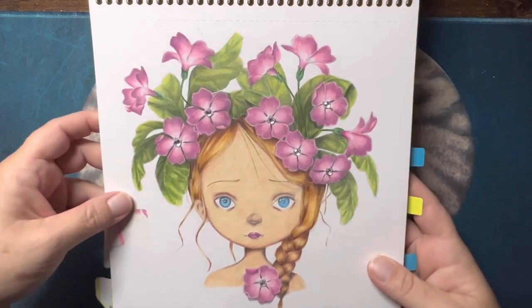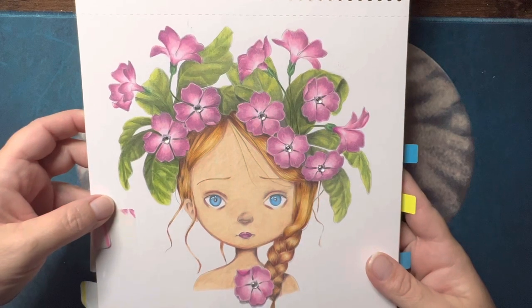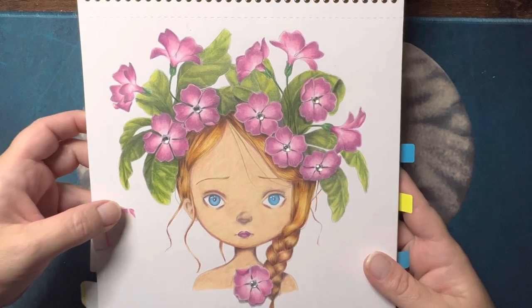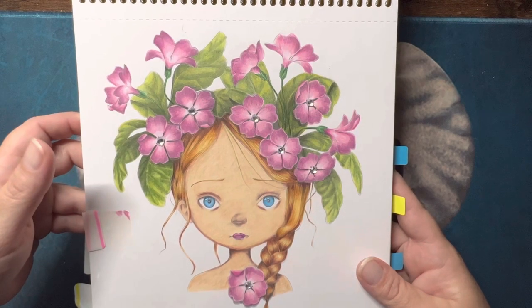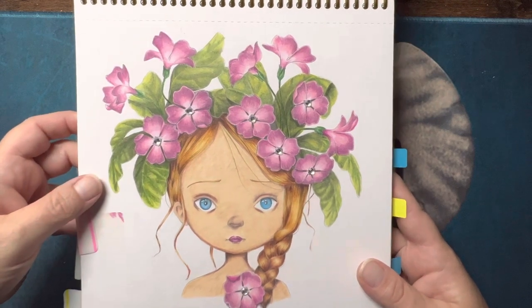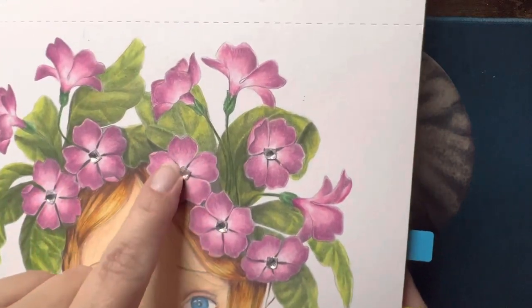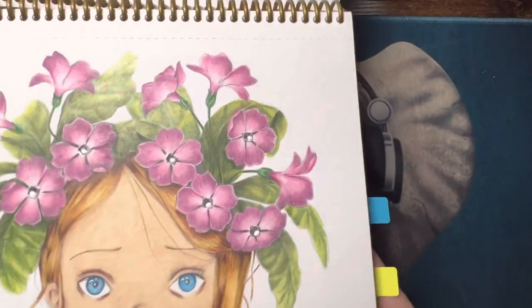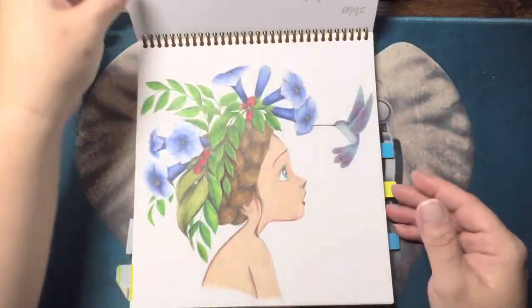I did this one in May. I was not real thrilled with the skin — I was trying a different technique for doing the skin. It's okay, but I wasn't as thrilled with it. And then I put these cute little rhinestones in the flowers, which I thought was kind of cute. That one was done with Prismacolors.